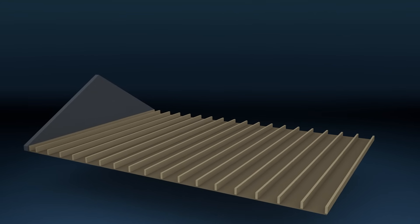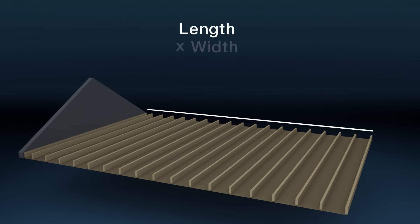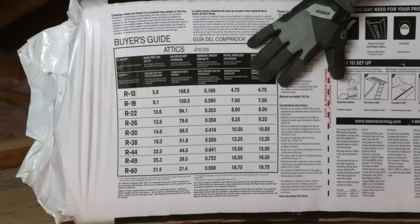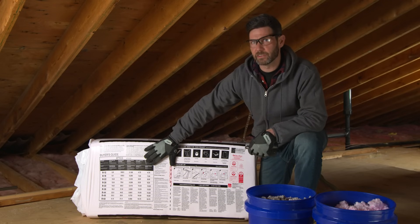To determine how much insulation you're going to need, multiply the length times the width of your attic to get the square footage. Then reference the back of the package to determine the proper height to get the right R-value for your project.